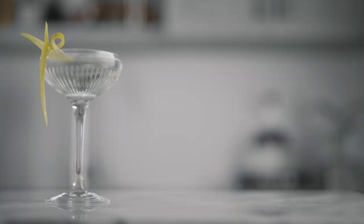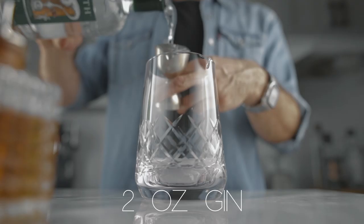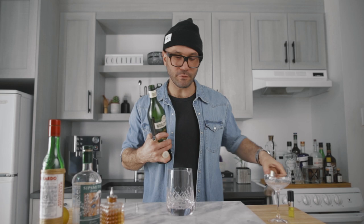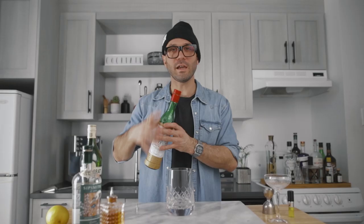Last but not least — the tuxedo number two. The tuxedo number two is like if the casino we just made wanted to be a martini; that's what it would taste like. We're gonna go with two ounces of dry gin, three-quarters of an ounce of dry vermouth, and a quarter of an ounce of maraschino liqueur.